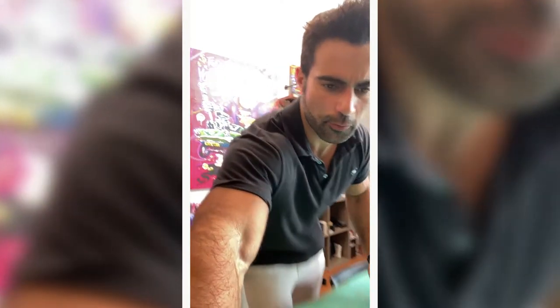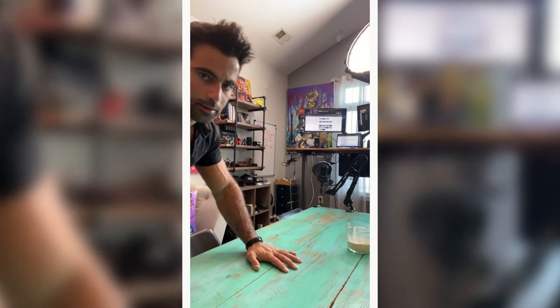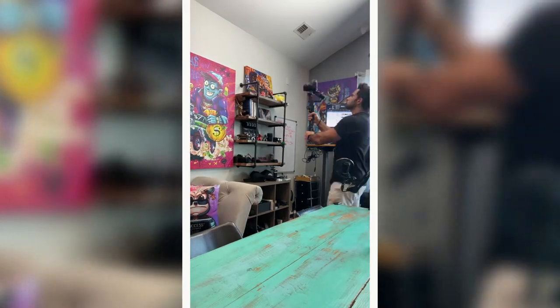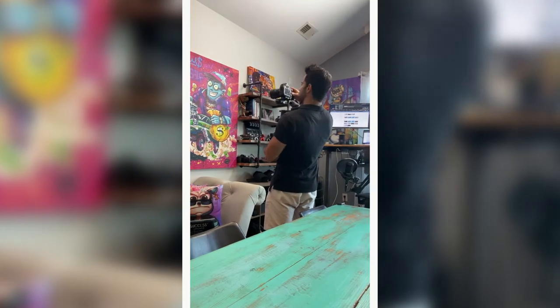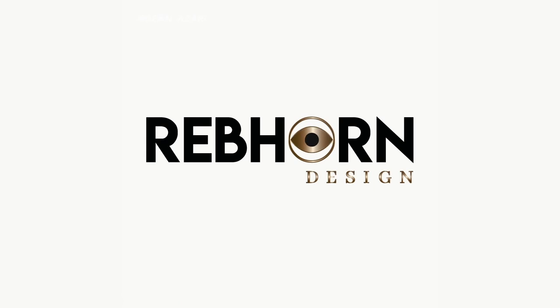Had to shower or I'd look terrible on camera. So I got the camera over here now. Basically I'm going to put this canvas up to show that it's ready to hang — once it's delivered, it's really easy. We're going to do that with the camera here.